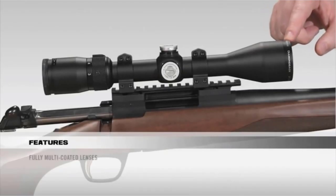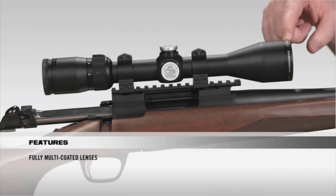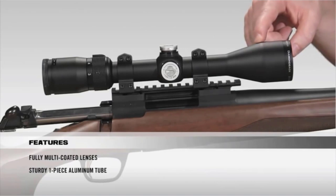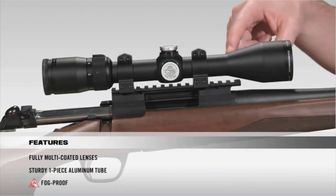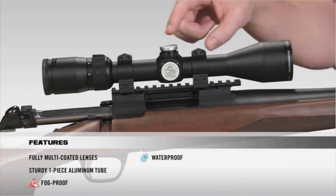The 450 Bushmaster is a straight-walled cartridge used for hunting deer, elk, hog, and more. If you need a large cartridge, the 450 Bushmaster cartridge is a perfect choice. There are many products available to choose from in the scope of 450 Bushmaster, each with several characteristics, benefits, and prices to help you make a knowledgeable decision.